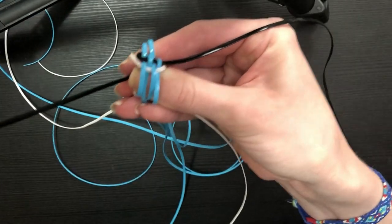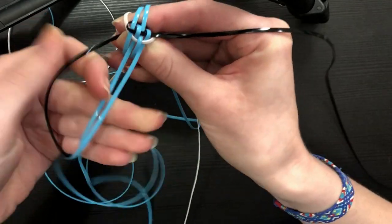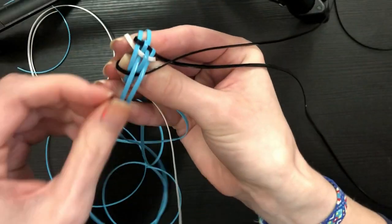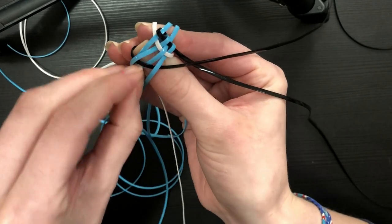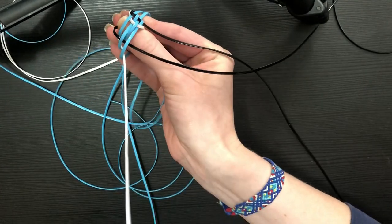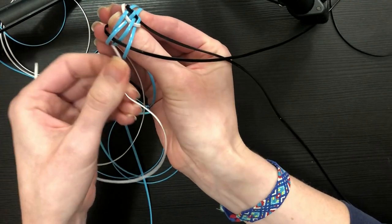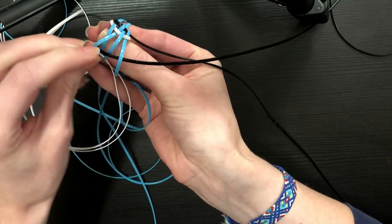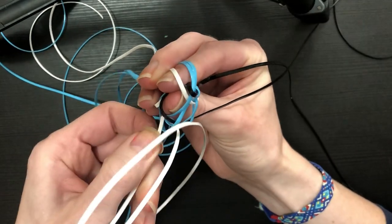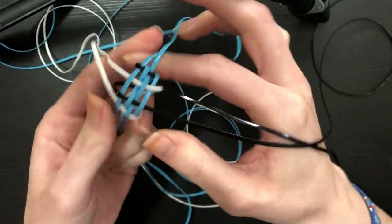Move on to the next string on the left — the black string — and go over-under-over-under. What I like to do is flip up the loose strings and stick the black string underneath. Then grab the last white string we've yet to fold and go over-under to lock in our final strings: over the open end, under the loop, over the open end, under the loop. That will lock all of our strings in place so we can finally let go.